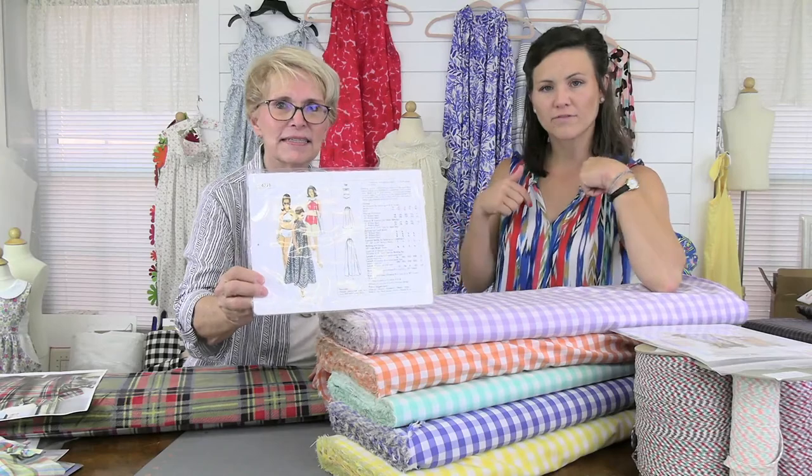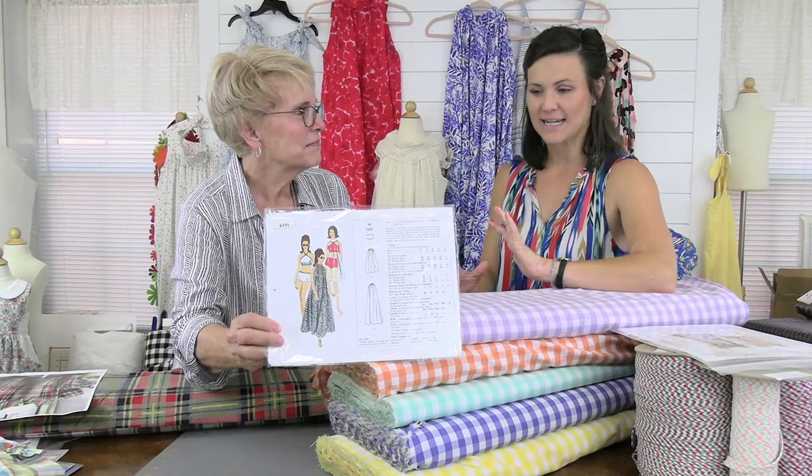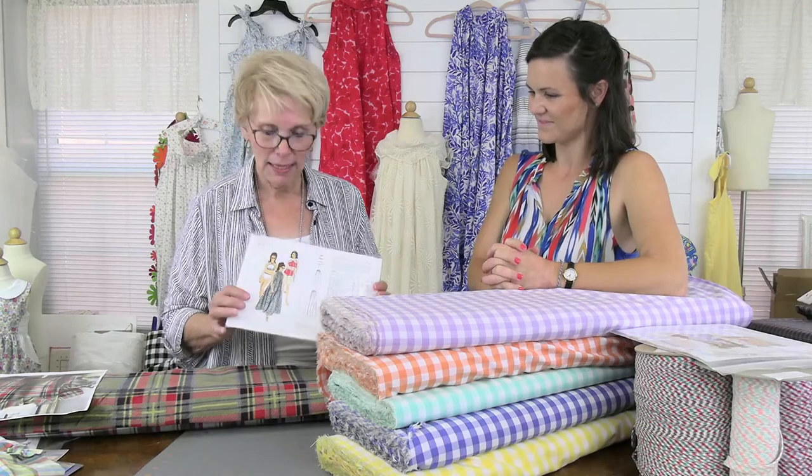We've been sewing on the Vintage Vogue — I think it's number 7716 or 7671, anyway. It's a beach cover-up with a little roll-over collar, really really cute, and it's actually pleasing to our teens. We bought this from Lady Marlo on Etsy and you can find the pattern there. There's another person who prints it too, but we want to shout out to Lady Marlo because that's where we actually bought ours.